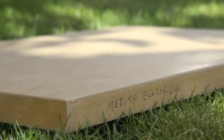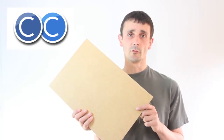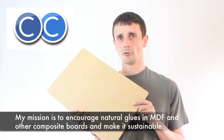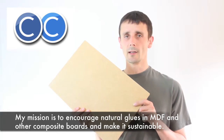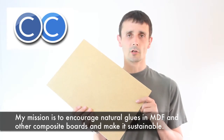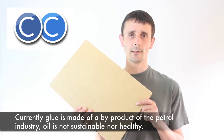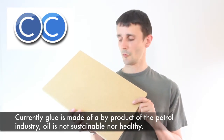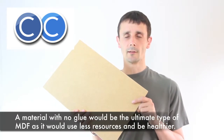So this is the greenest, most environmentally friendly MDF you can get at the moment. I'm not saying this is a totally eco material by far, but what I am trying to highlight is that one day MDI glue will be replaced by something completely natural — maybe plant-based, or something that could be burnt at the end of its life without releasing any nasty chemicals, or ideally bonded entirely with mechanical pressure.